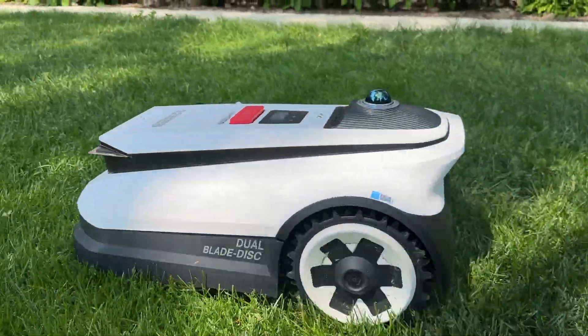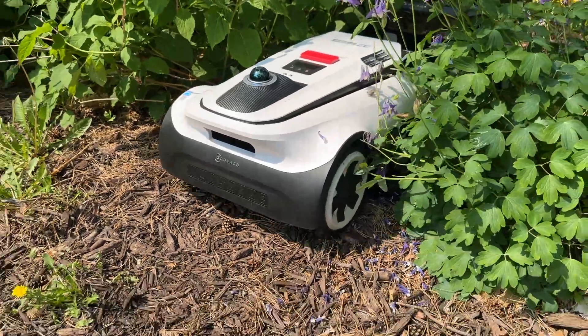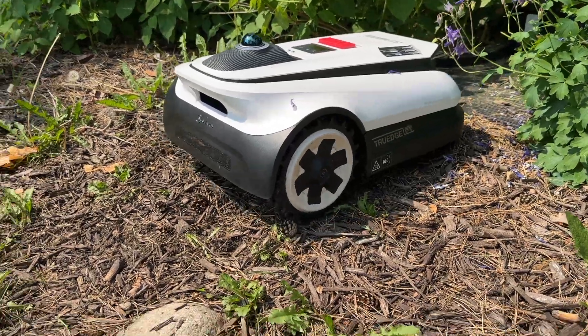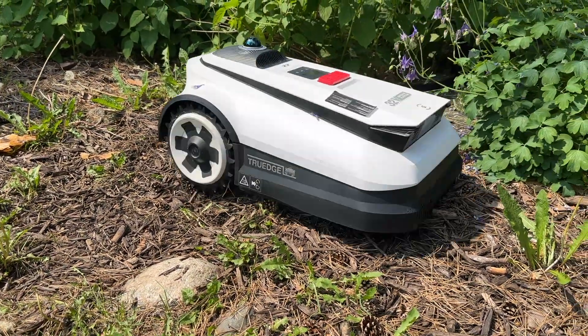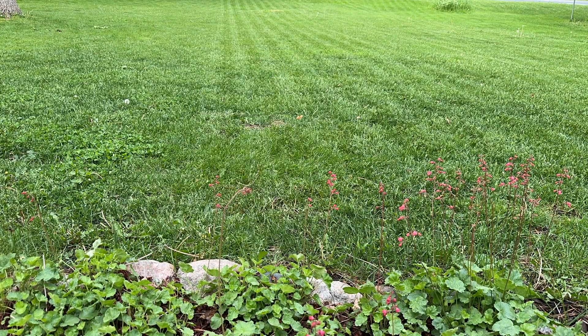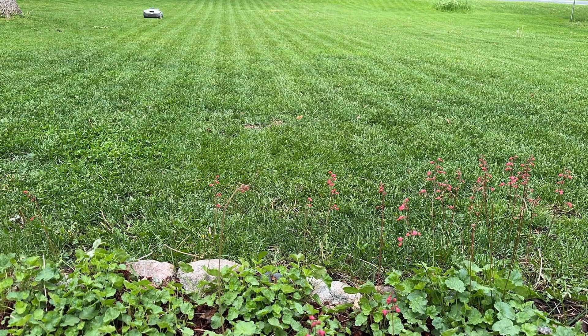With my map set up and completed, I was excited to get to the mowing. Once the mow sequence is initiated, the robot backs off the charger, spins around, and gets to work. If it runs low on battery, it'll stop back at the charger, top up, and continue the task where it left off. All of this happens automatically, so you really don't have to worry or even think about it.